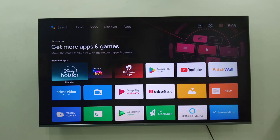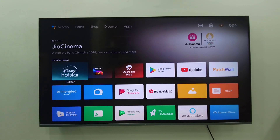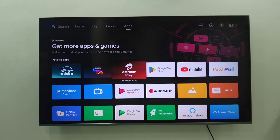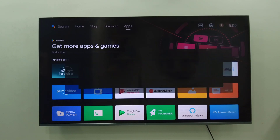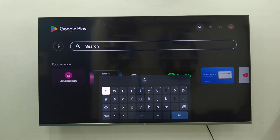Hey guys, welcome back again. I am MJ. In this video I'll show you how to connect and use Apple TV in Android Smart TV. Go to your TV app store — whatever app store you have, like Google Play, Samsung TV Store, or whatever app TV store you have. In my case I have Google Play Store, so go to the Google Play Store and search for Apple TV.